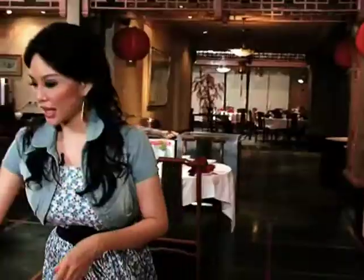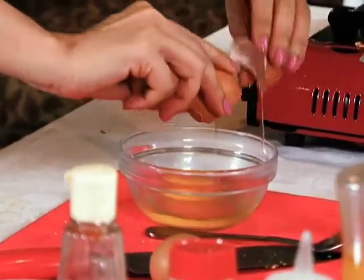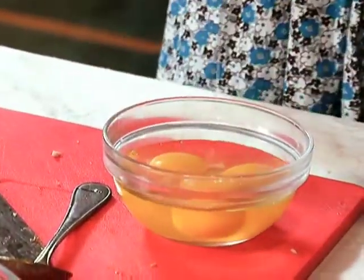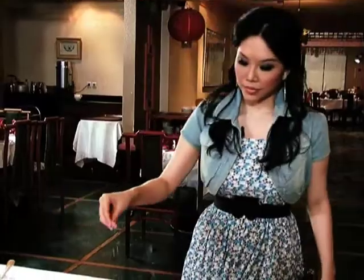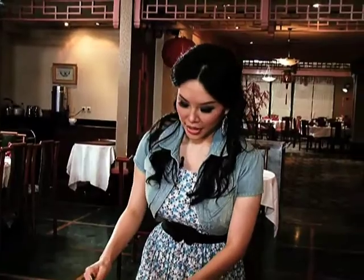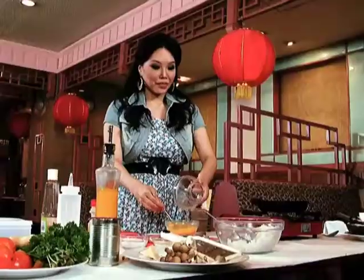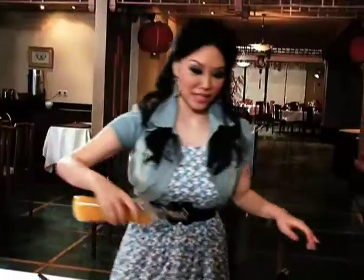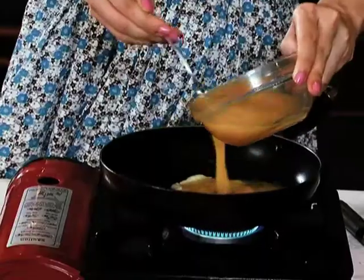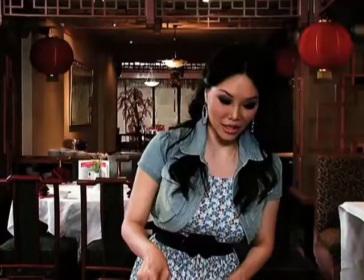Jadi kita sekarang bikin omelet atau telurnya ya. Kita ambil telur. Sedikit garam, merica sedikit. Dan Anda juga boleh tambah sedikit kaldu ayam atau sedikit susu. Tambahin sedikit minyak. Dikocok sedikit di dalam panci ini.